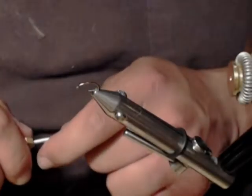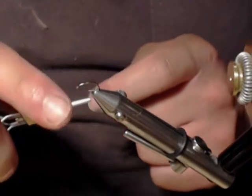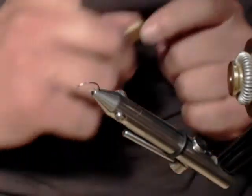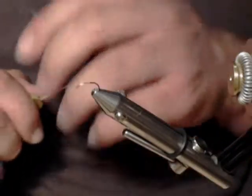Hello again, this is the Forgotten Moth, and welcome to my channel. Today we're going to be tying a small black wet fly. Before I start, I'm going to apologize for the fan in the background and any banging that might come from our neighbors doing construction.